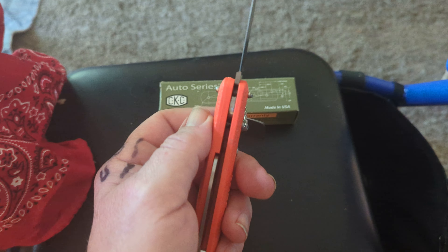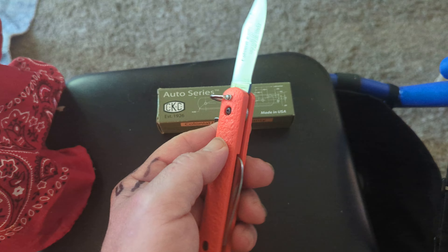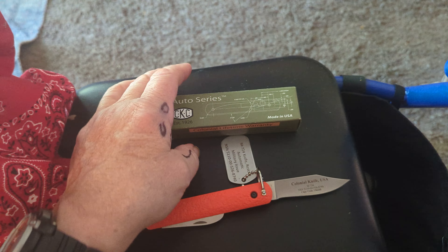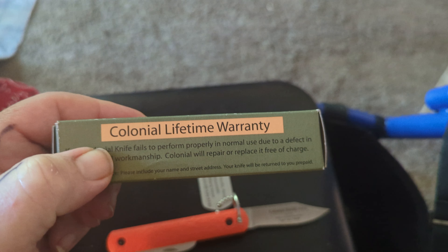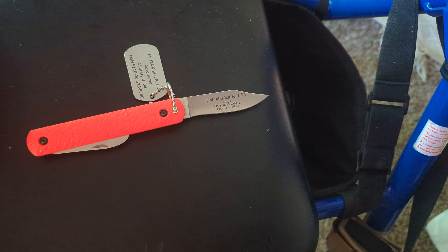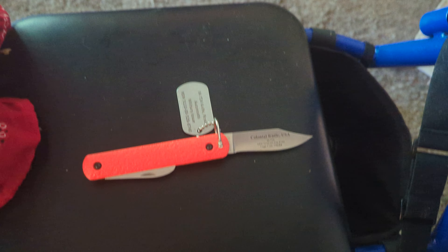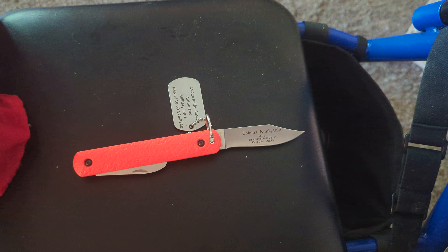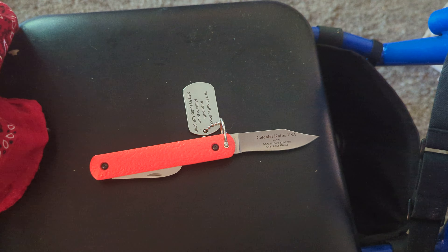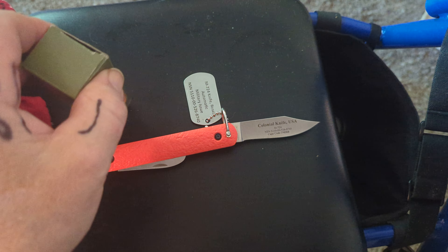There's another model of this — the rescue knife comes in orange. There's also a black model. Along with everything, you get a lifetime warranty with Colonial. If any Colonial knife fails to perform properly in normal use due to a defect in material or workmanship, Colonial will repair or replace it free of charge.